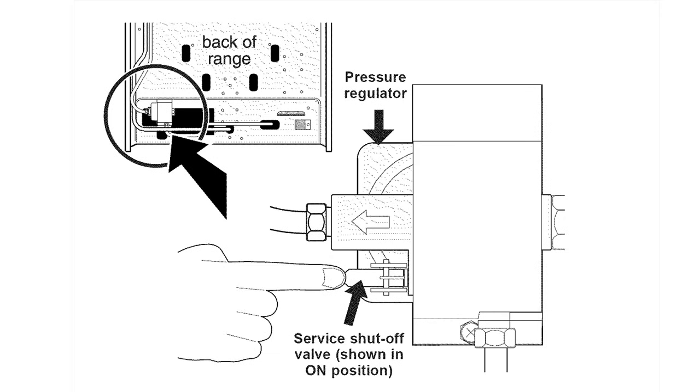Some ranges have a surface cutoff valve on the pressure regulator that shuts off the gas supply to the oven and not the surface burners. If your range has one, make sure that surface valve is open.